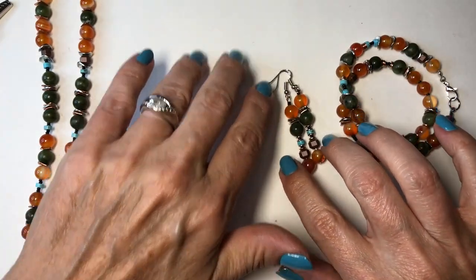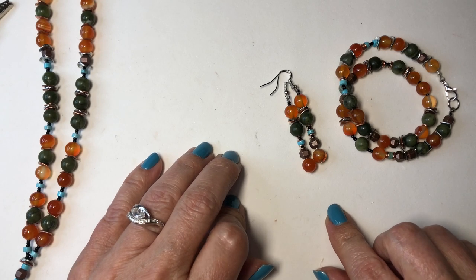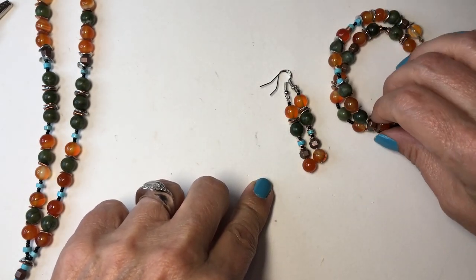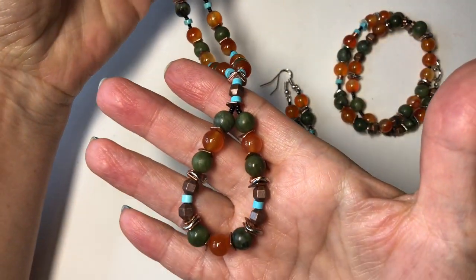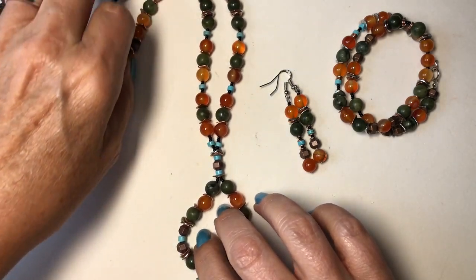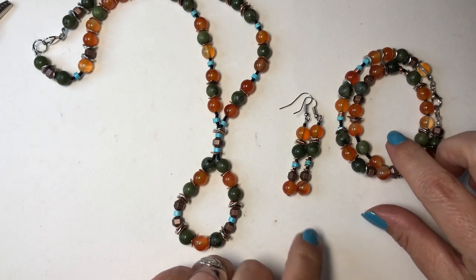There is a coupon code I will leave below — it's YXYTBJA for 10% off your order, and it's valid until June 6th of 2024. I did an unboxing for these beads and then I did a necklace for my first tutorial, which I will leave a link below as well. I'll leave links to the unboxing and the necklace, and this is another tutorial where I'm showing how I made the bracelet and the earrings.